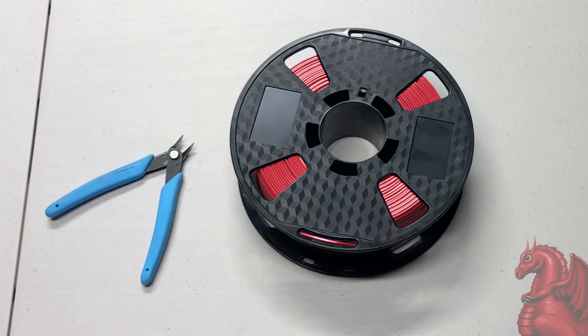Hey everybody, my name is Tom Tullis. This is the Tomb of 3D Printed Horrors and today we're going to take a look at filament.